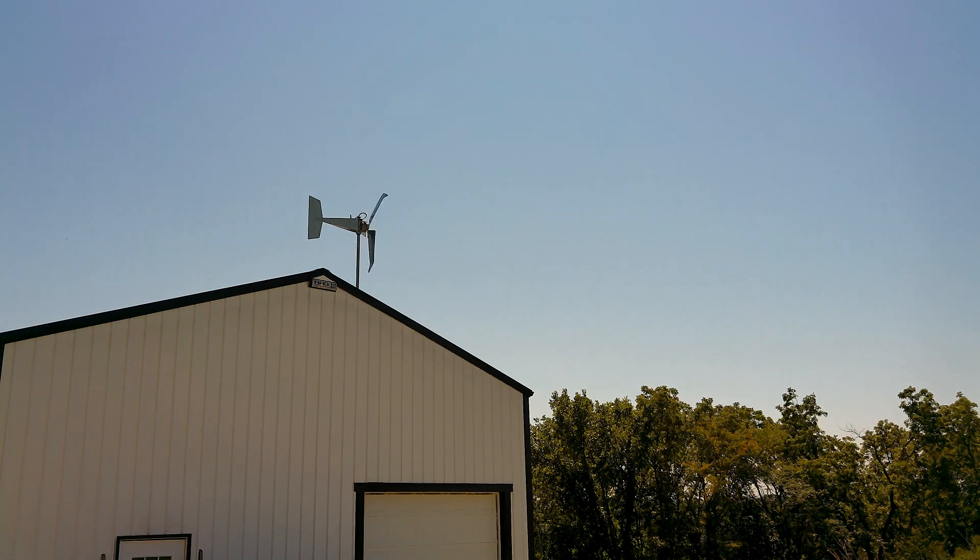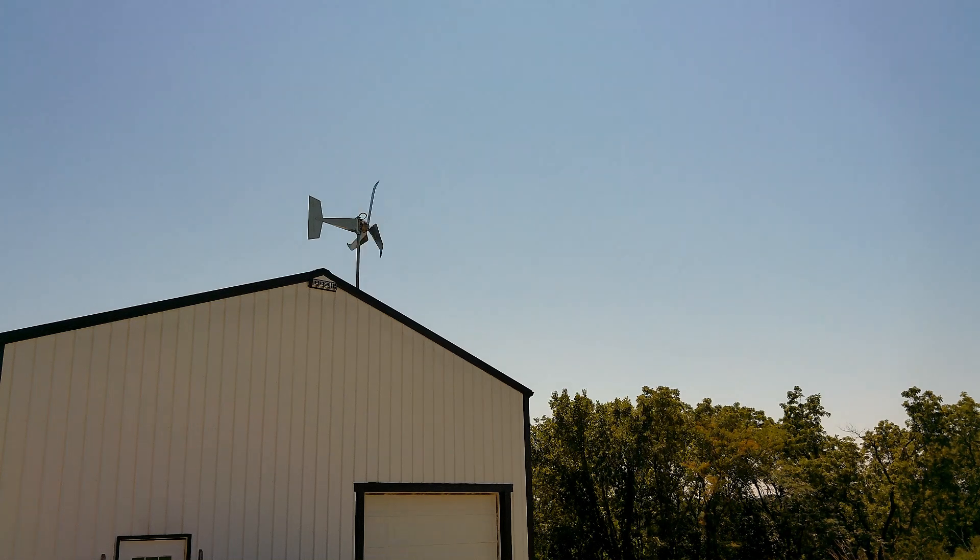Greetings people. It's Paul back at Greenshire Homestead. We've got our turbine up and operating and it was pretty simple to do. I did all the wiring and the assembly myself and it took about a day and a half. It was a little easier for me because I was able to stand on the roof of my shop when I put everything together.